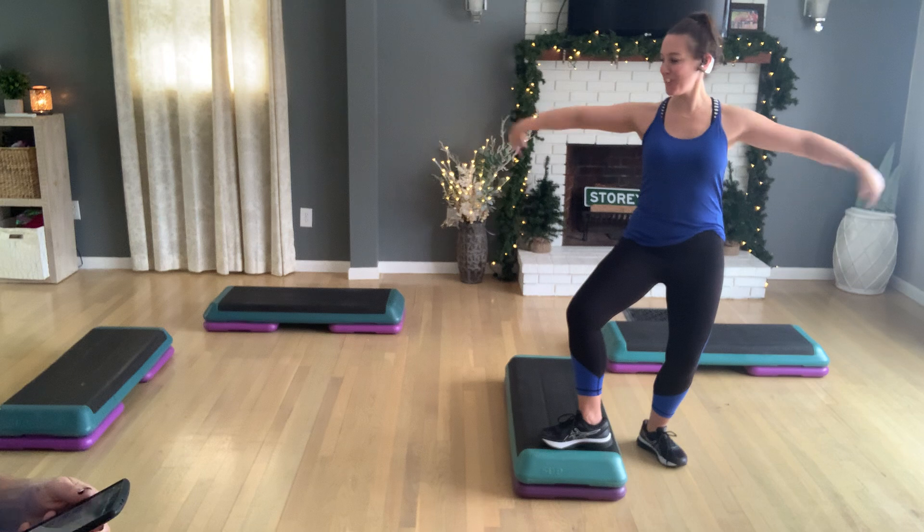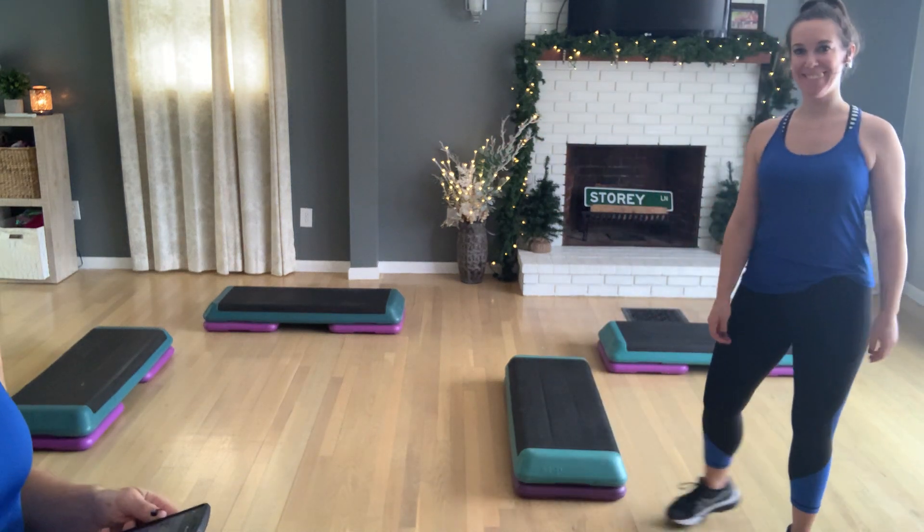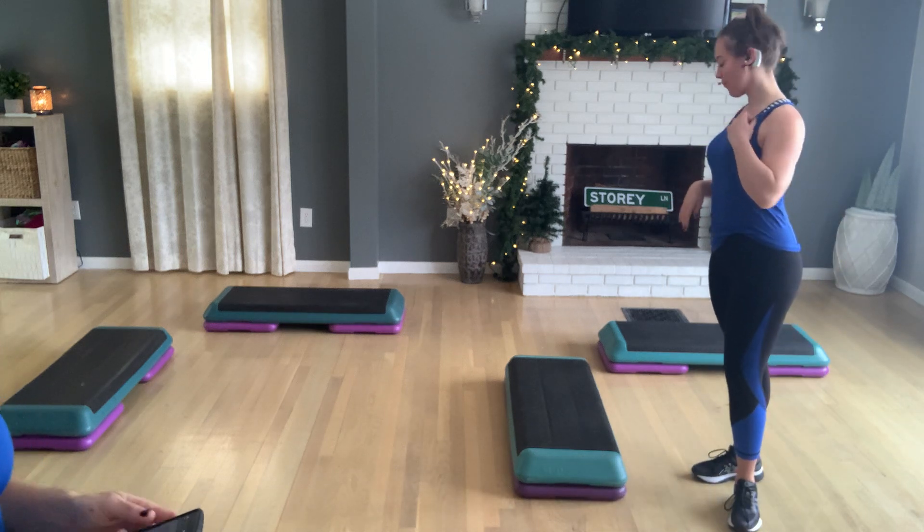Hello everyone! Double step time! Woo! Double, double step time. I love it. Oh, we love double step.